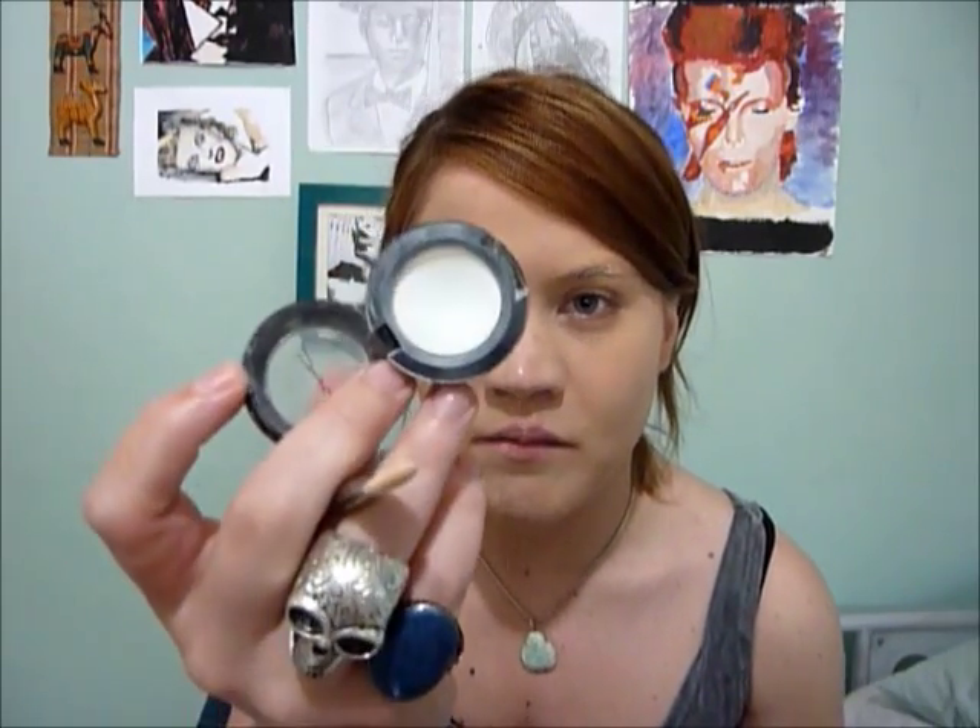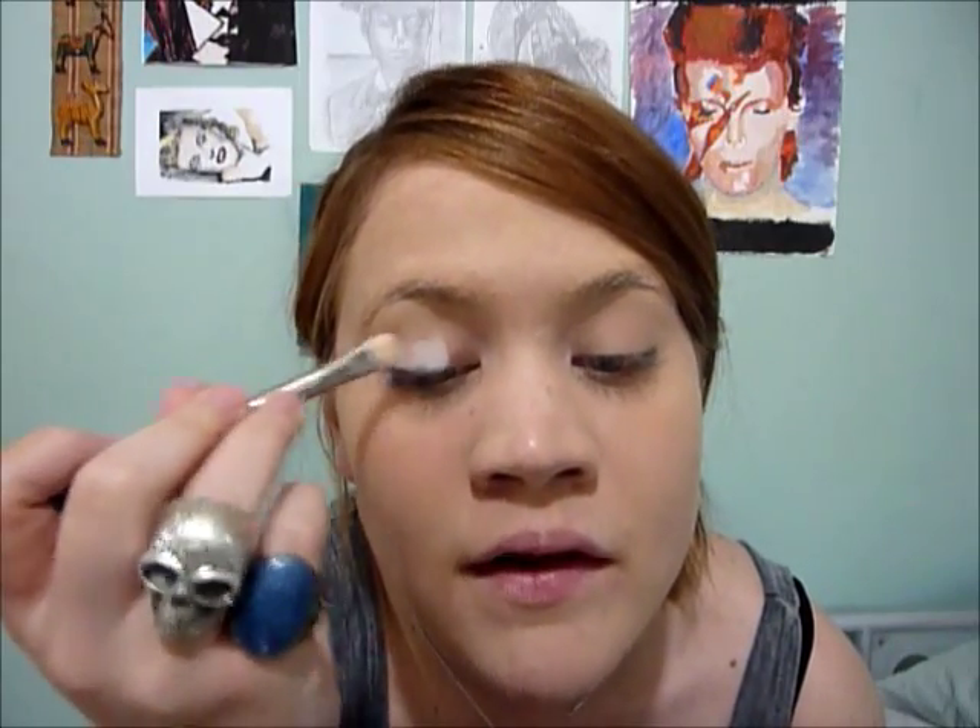I'm starting off with my base shadow — this is a white eyeshadow, Gesso by MAC. I'm going to start off by putting this onto the lid.